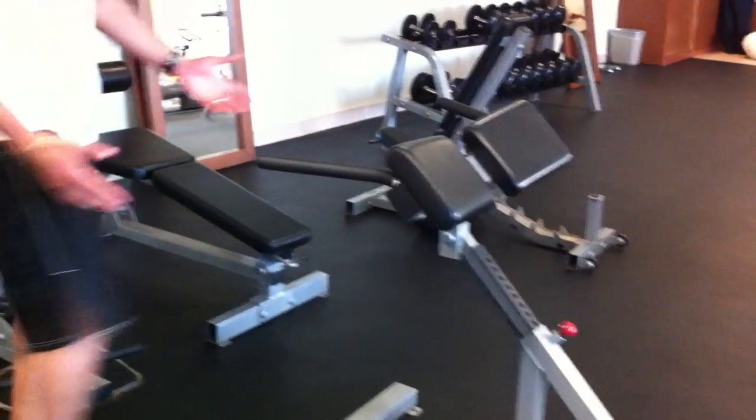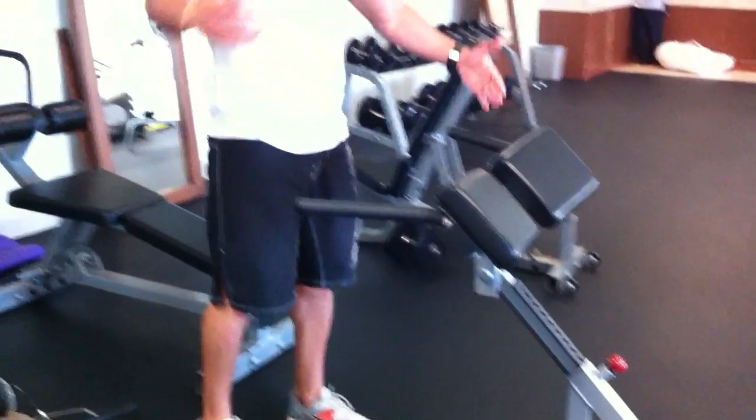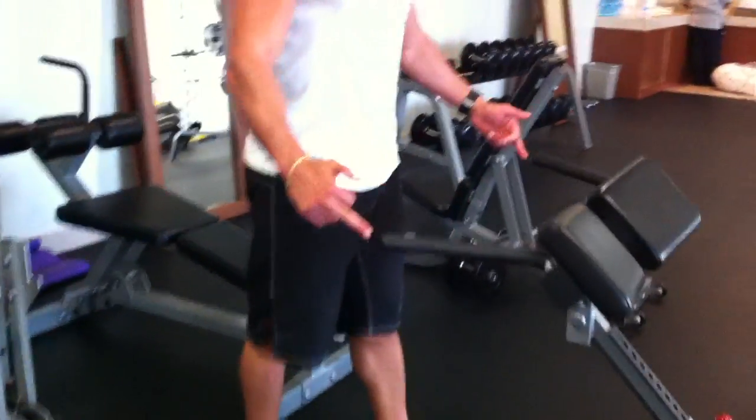Hey, what's up guys, it's Vince Del Monte here. Welcome back to Mexico. So we are going to go over a wide grip parallel bar dip. We're going to be doing that on this back extension machine. We've got two handles here — as you can see you can't come around, you can see how it's set up in a V.